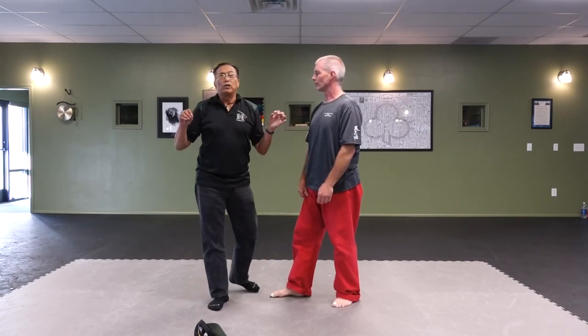So everything has got to be fast and practical. The essence to this is: first of all, be aware, be first, hit fast, hit hard, and don't stop.